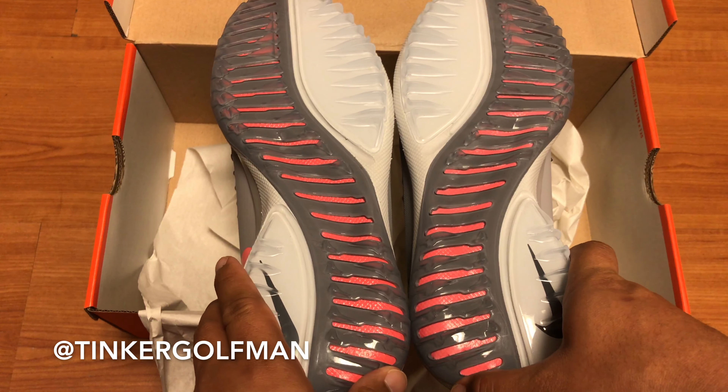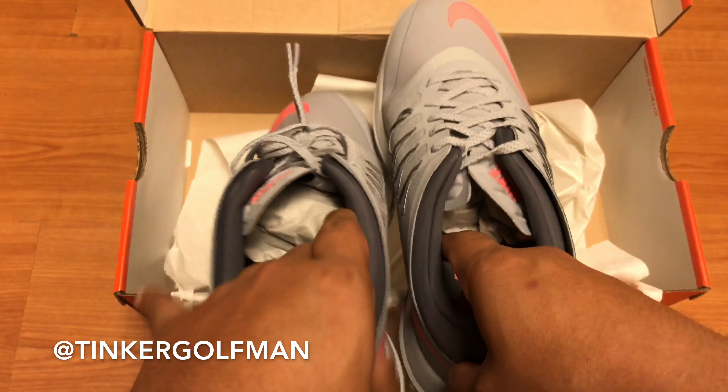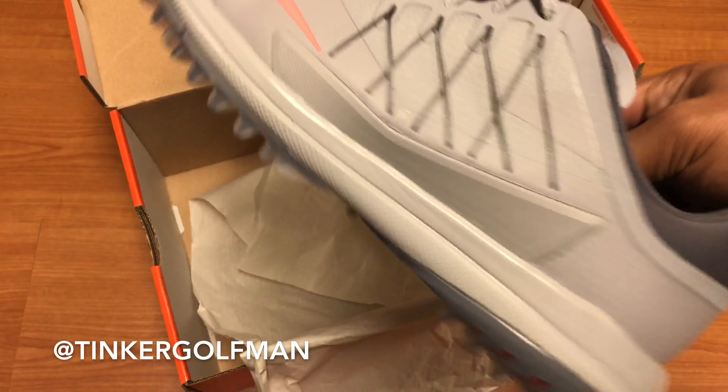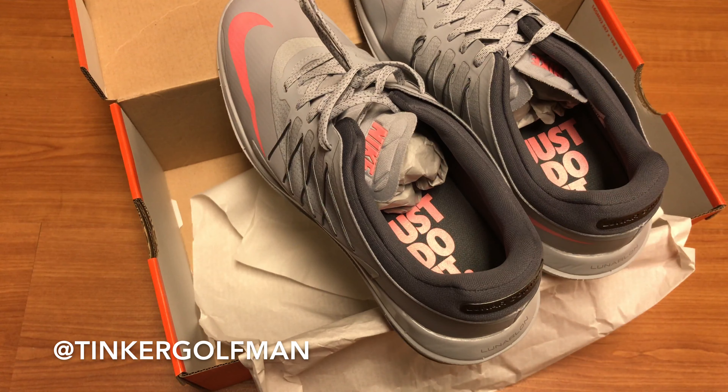The exterior upper of the shoe is a synthetic leather upper. It looks to be a little bit different from the material from Lunar Control 4. Nike's calling it Nike Skin for the exterior of the shoe. It looks durable, looks waterproof — pretty sure it is because of the two-year warranty.